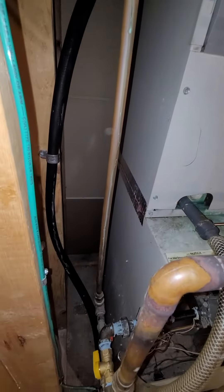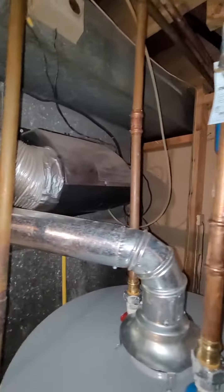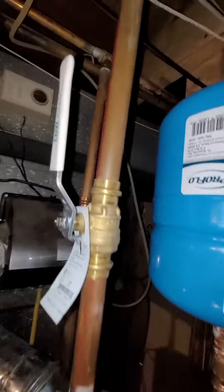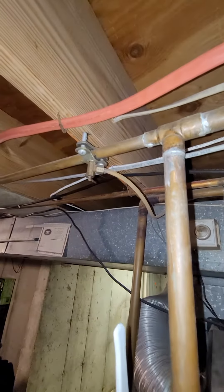I'll talk to the customer and see if he's still interested in having that. Here it is right here — that definitely needs to go. The feed line is connected right here by the water heater, so that would have to be replaced.